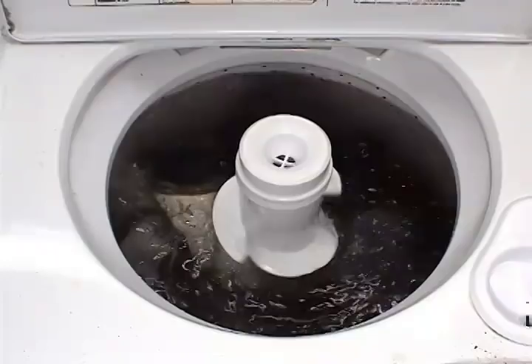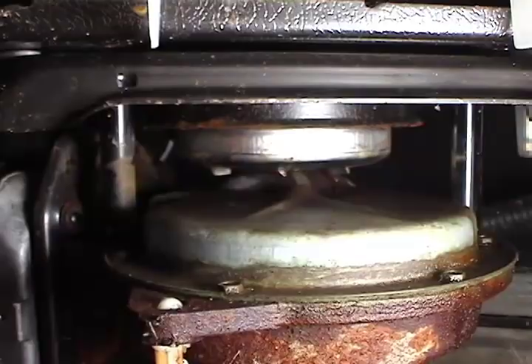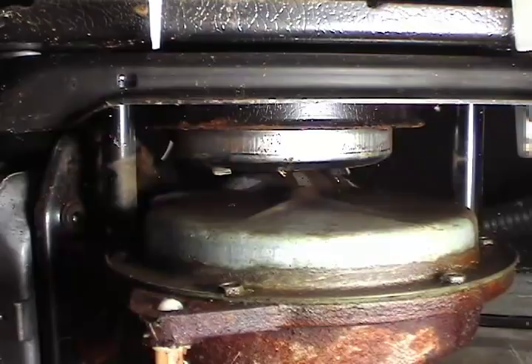During the agitation cycle the motor runs in a counterclockwise direction and the clutch drum should not move at all. When the washer finishes the agitating cycle the timer will stop the motor. After a minute the timer will turn the motor on and this time the motor will run in a clockwise direction for the drain.